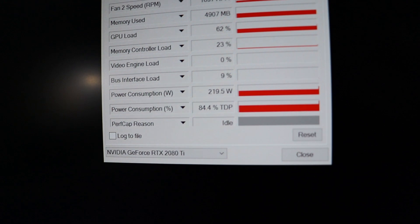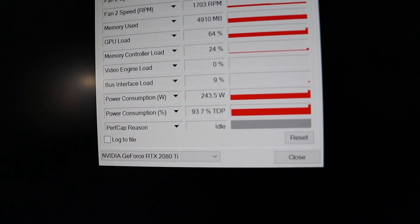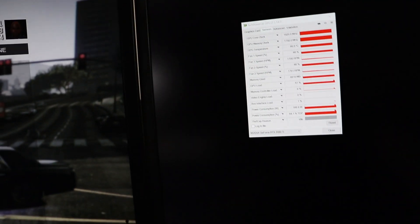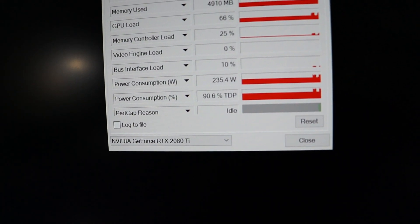When I press escape to play the game, look at the power consumption jump up to like 243, almost 245 watts. I'll press escape again and it goes all the way back down to 165. Every time I press escape and I actually have the game loaded, you can see the difference in the power consumption — it's drawing some serious power.